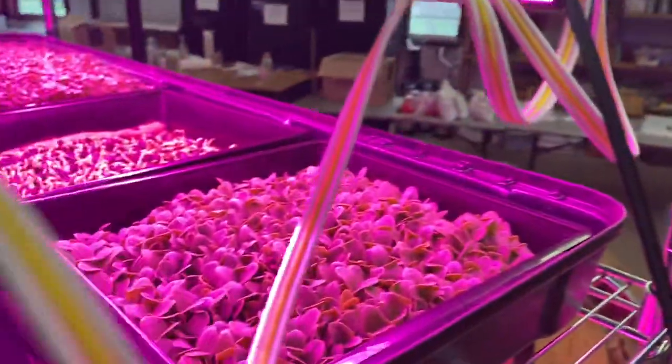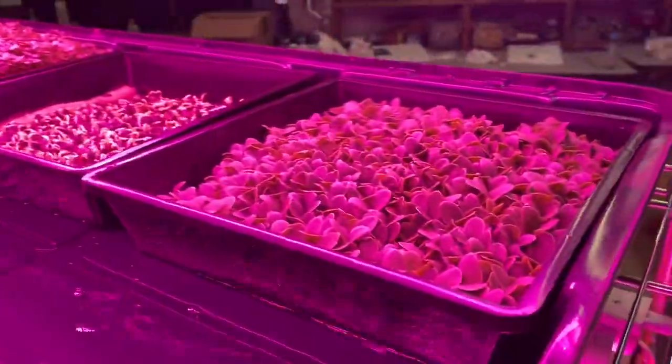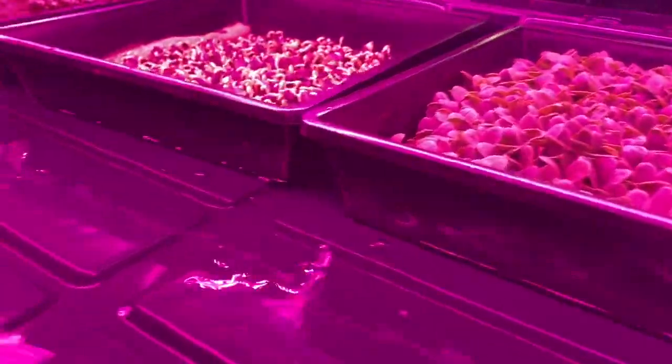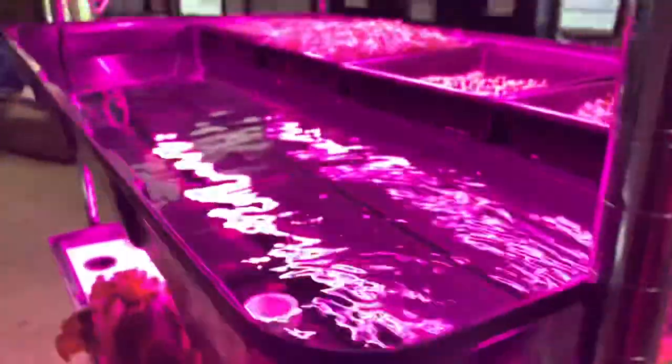If you have never done borage microgreens, you need to try it. It's like an explosion of cucumber flavor — just one of the coolest things. I learned about it from John Dowie. Broccoli looks good, cress looks good. You can see how we're just touching the bottom of all those trays. When it cuts off, it'll just go right back down the hole it's coming out of and drain right back down into the sump.